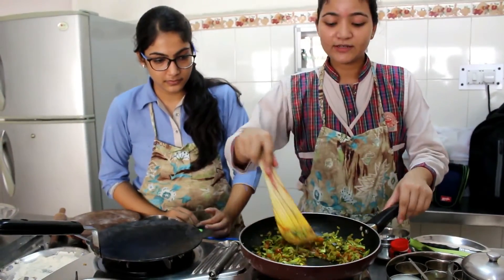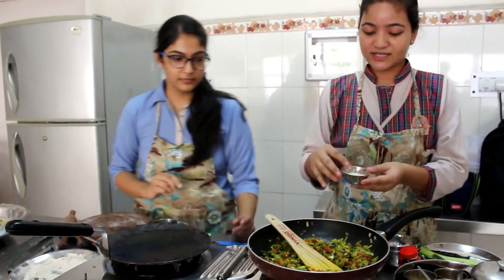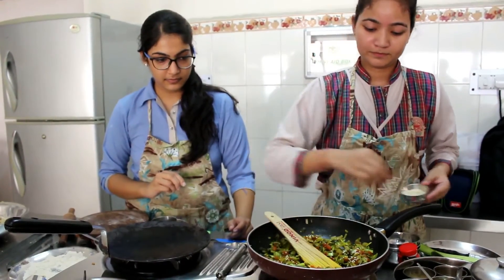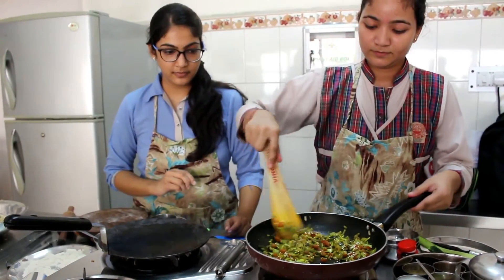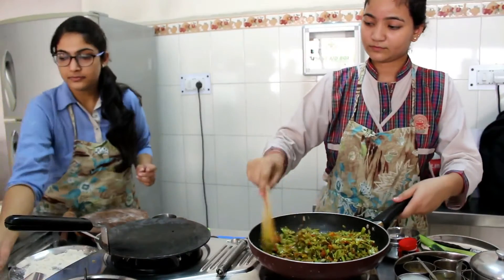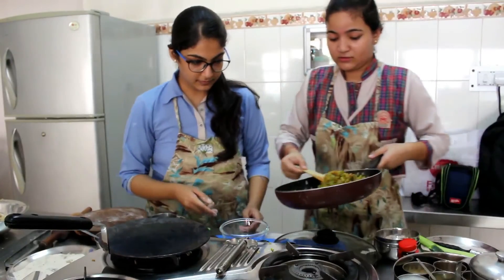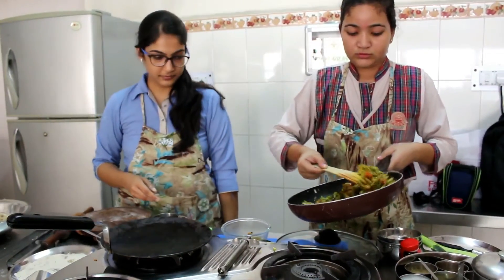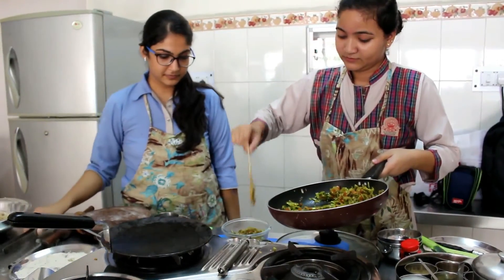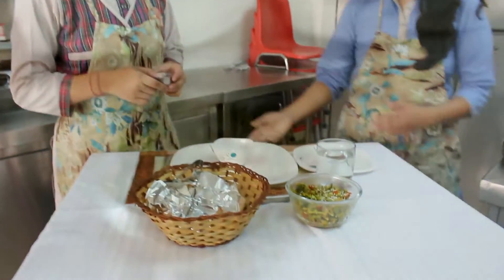Our sabzi is also ready. So we are going to add some roasted sesame seeds for garnishing. Now it is ready to serve. So we will serve it. We garnish the sabzi with roasted sesame seeds and it is now ready.